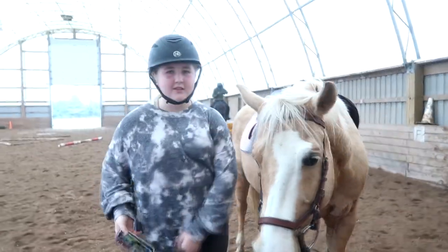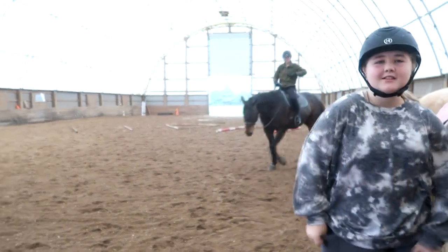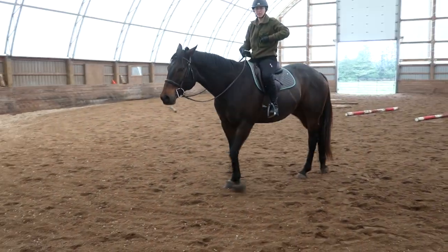Somebody came in and was talking to us, so I didn't get to video Chino's ride. But he'd be looking so good. Gabby's ready for lessons now.